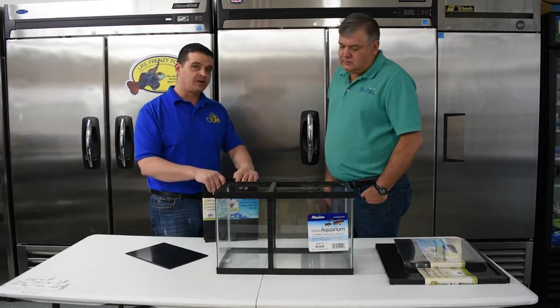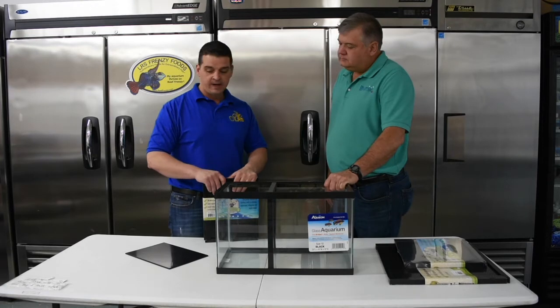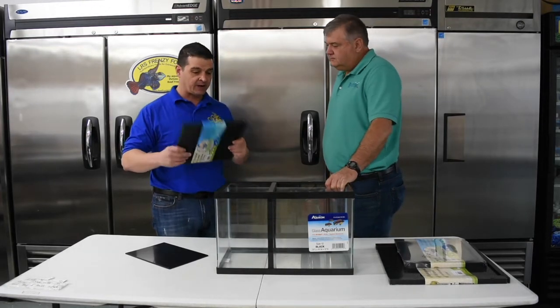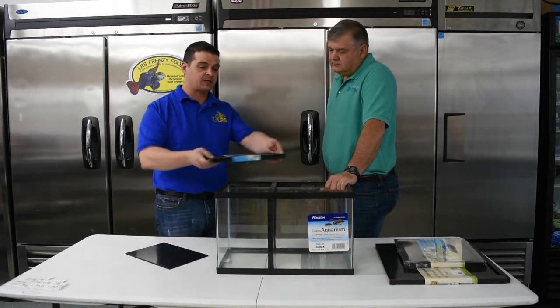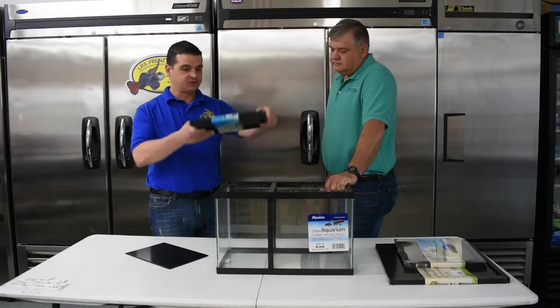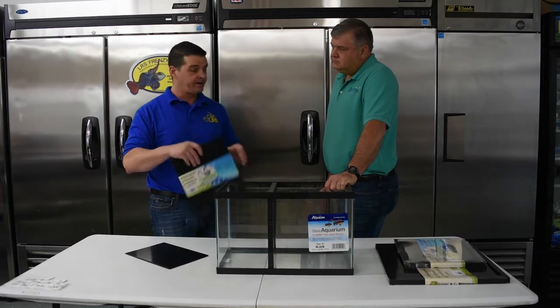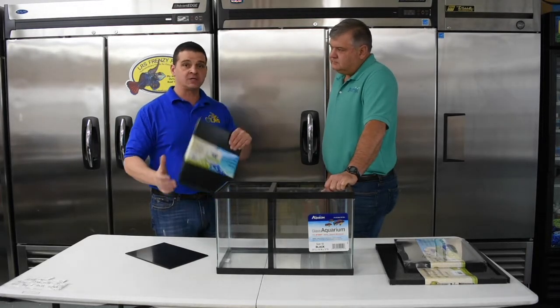I'm real excited to roll it out. The beauty of it is it'll be on the wholesale portal, and because of the size of these dividers they're going to be able to go right in that flat box that we piggyback currently with dry food on top of our cooler — this could just drop right in there. If you want to order one as a store, you can get one to try it out. We'll have these started probably the end of next week on the portal.